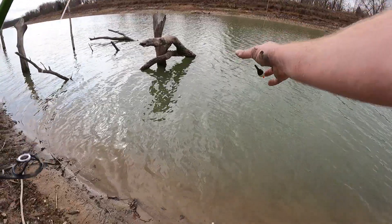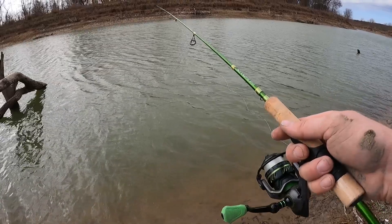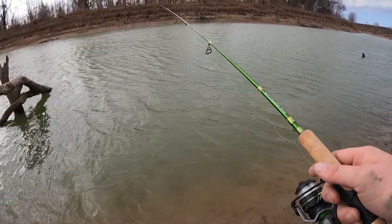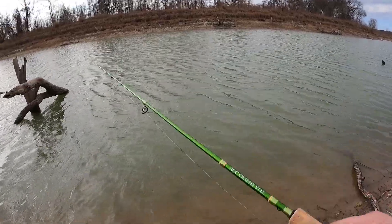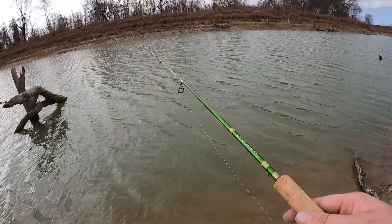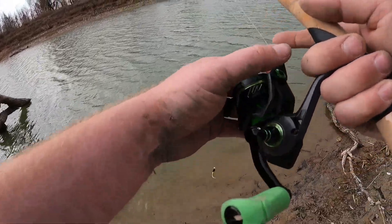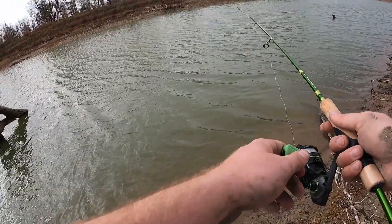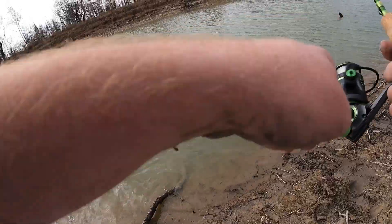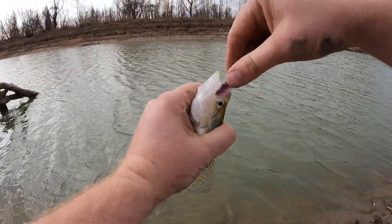I'll bring this bobber up just a touch — about two inches — and go back out there. I don't think the big ones have shown up yet personally; this creek's also a little choked off so it's harder for the fish to get up in here. But when they show up, man they show up. Down here in Texas I'm in shorts and a t-shirt — it's about 75 degrees, gonna be 85 today. The weather's just been insanely warm. There it is — little guy!